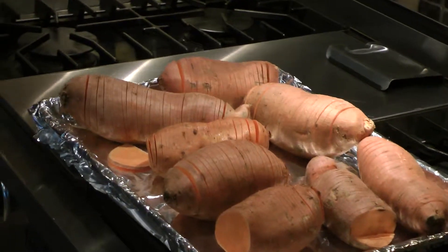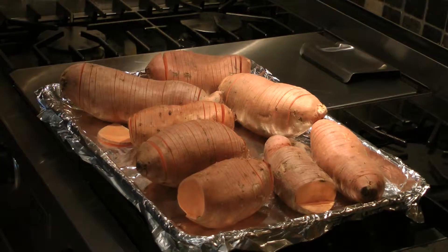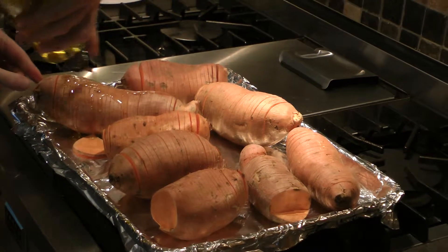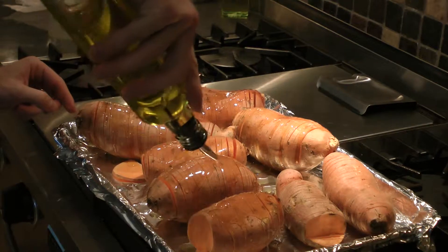What you do is put on a baking sheet: olive oil, or butter, or both — or bacon fat, or any kind of oil.